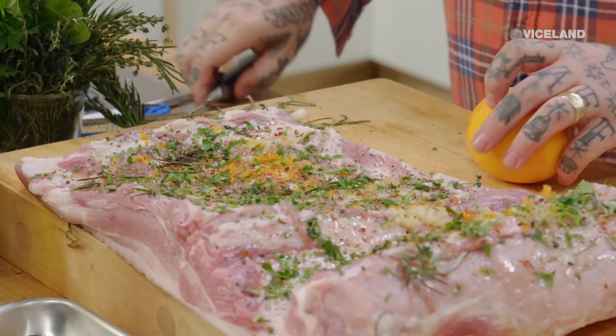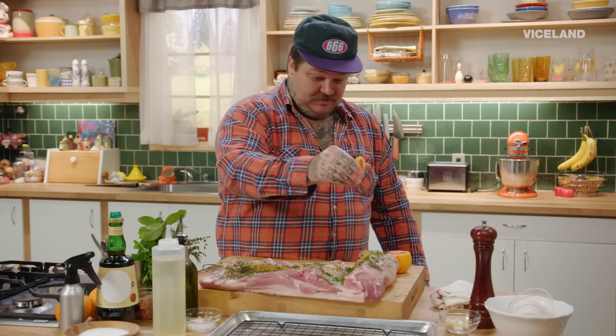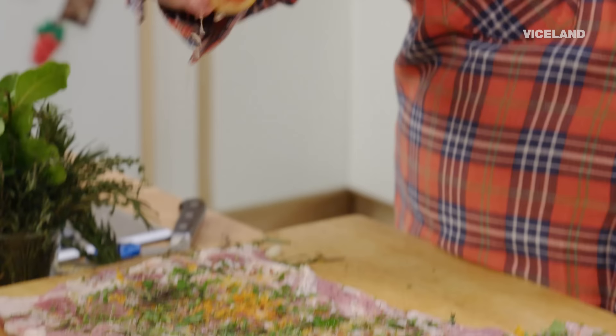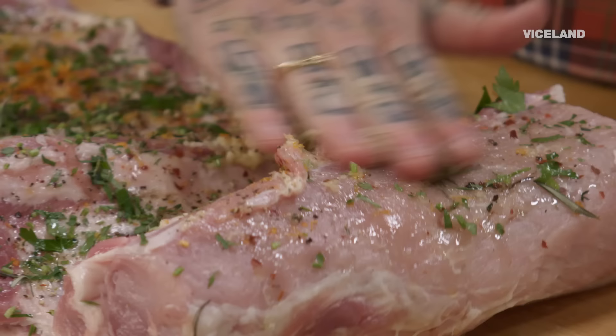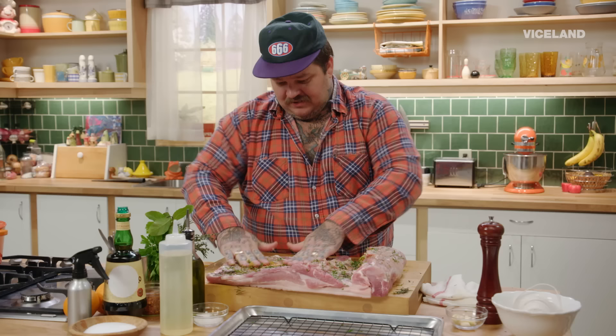Then we're gonna cut our orange and just squeeze it — oh mama. Now we're just gonna take our hands, kind of rub everything in. Kind of get those meat slaps going.